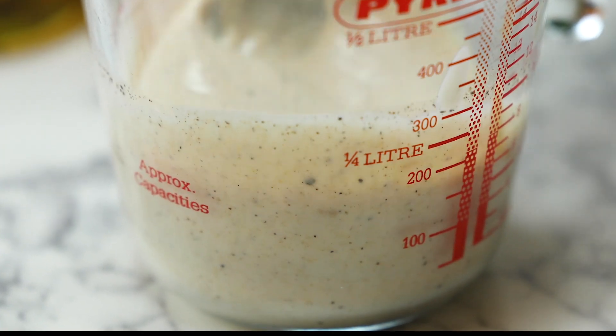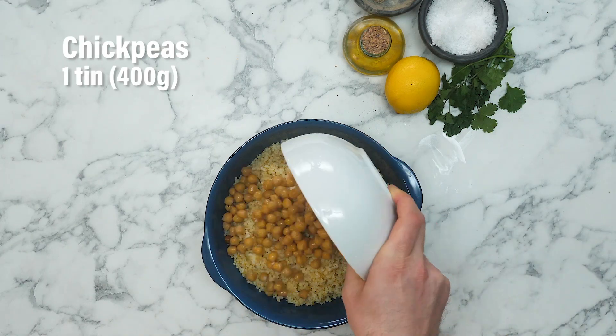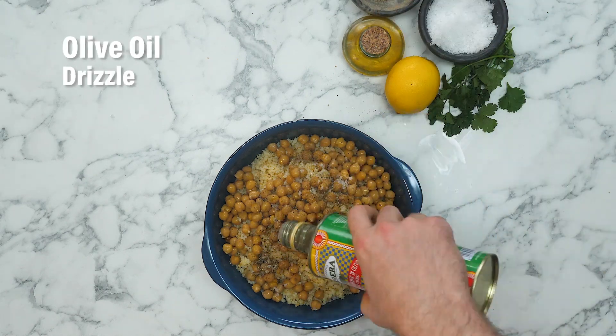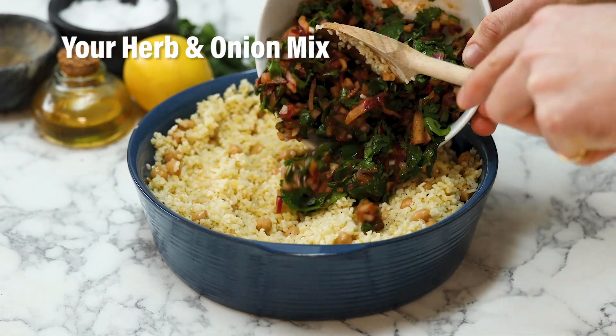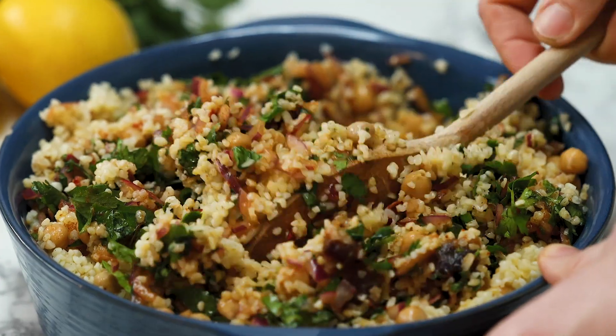So that's our dressing done — time to assemble our salad. Add the bulgur wheat to a serving bowl, now add your chickpeas, a generous pinch of salt, a good pinch of pepper and a glug of olive oil. Give that a mix. Add your fresh ingredients to the grains and give this a nice good mix, making sure all the elements are well combined.